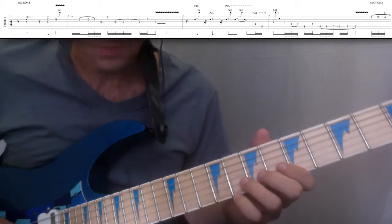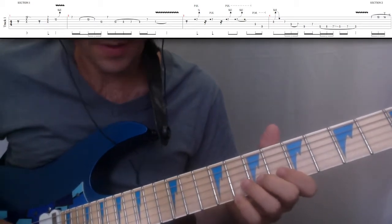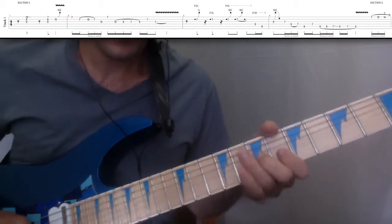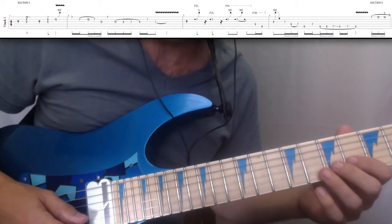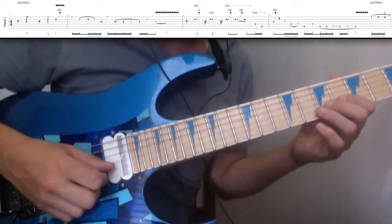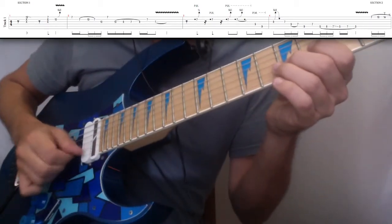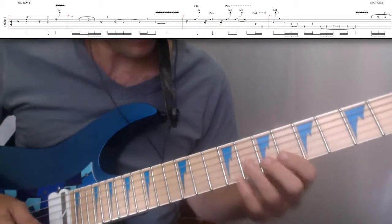And then we're at the 7th fret again. On the 2nd string, we're going to play a pinch harmonic. When I'm performing this, I like to know exactly where the pinch harmonic is at on the 2nd string. For me, it's right behind my humbucker — right there. So you'll want to find that out first.